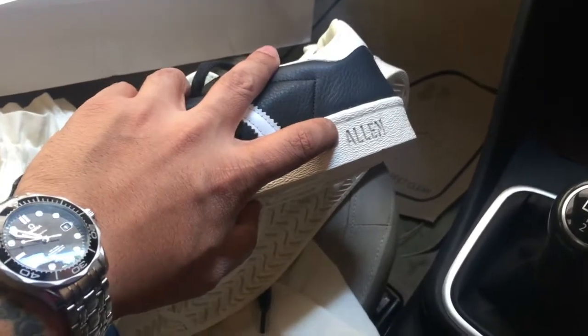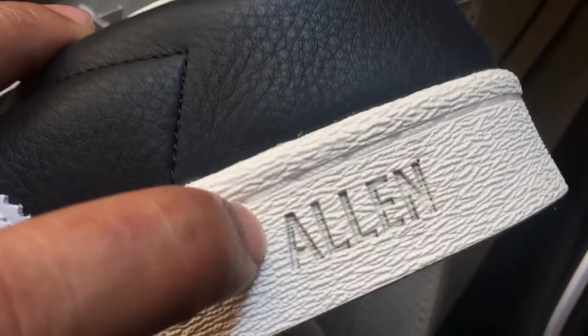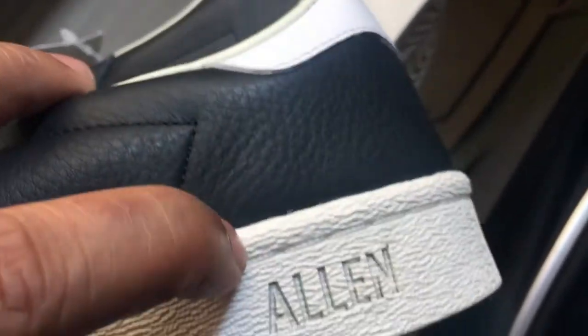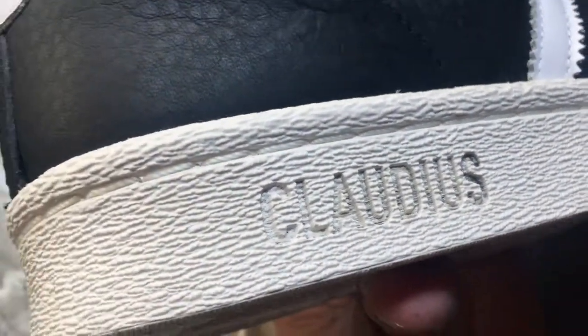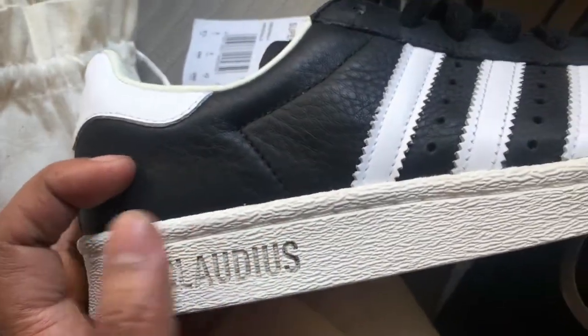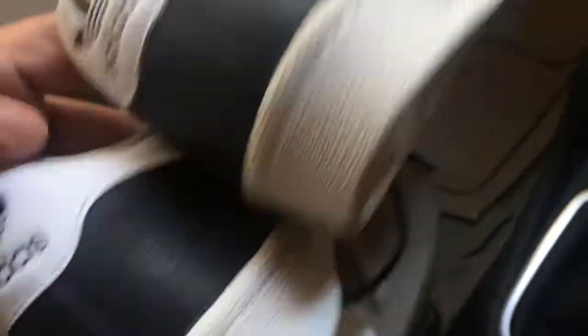And this is my favorite part — you see that? 'Allen.' And it's embossed, or is that debossed? I always get confused with that word. So there's 'Allen' on the left pair and the right pair says 'Claudius.' I wish this could be colored so it stands out and pops, or maybe keeping it subtle like this works too. Leave your thoughts in the comments — I'd like to know what you think of the customization. I struggled with whether 'Allen' should be on the left and 'Claudius' on the right, like I did, or the other way around, but I guess this way it makes sense.